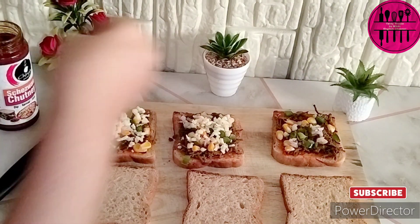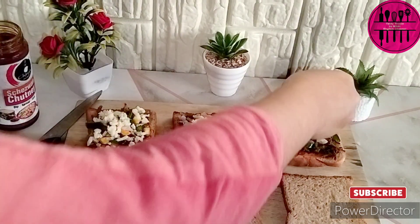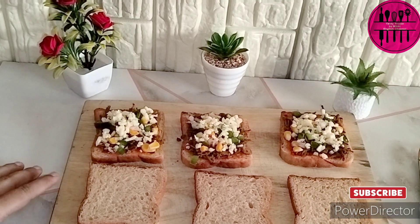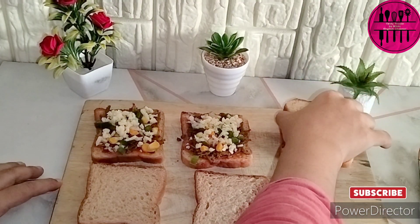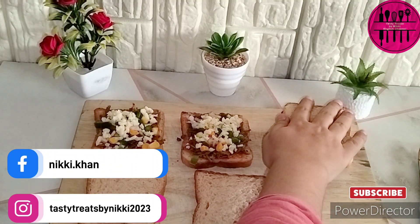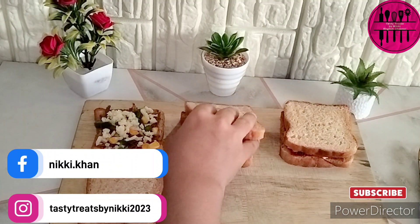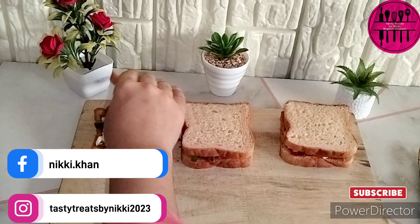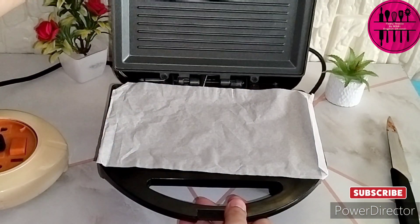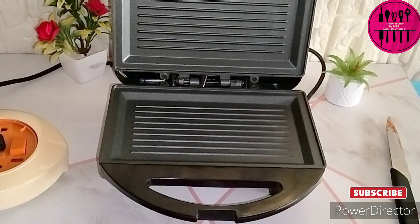A cheese slice will also do — the way I did in my previous sandwich, a veg toast sandwich video. You can add a cheese slice also, it's not a big thing. As you can see, there's again a reminder for my social media accounts — go and check out my accounts and do not forget to follow. Soon we are going to have the giveaway live on my Instagram handle.